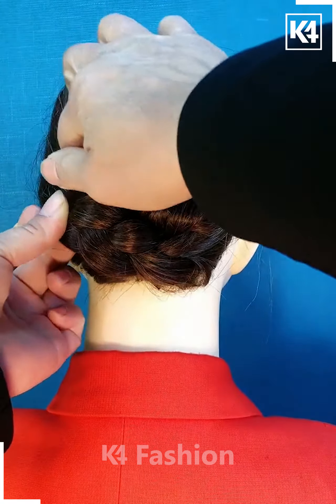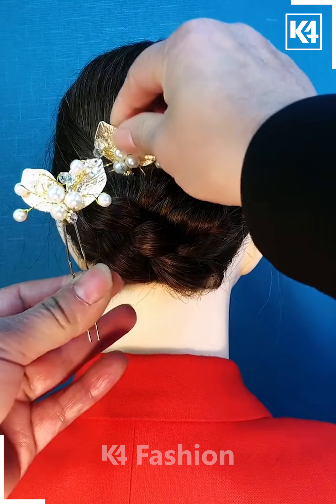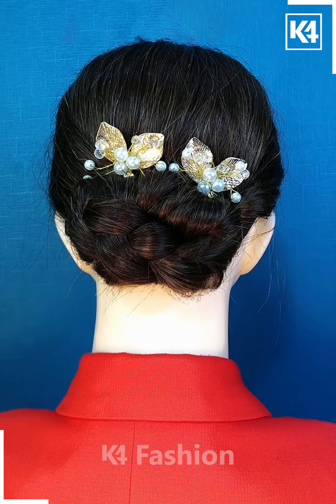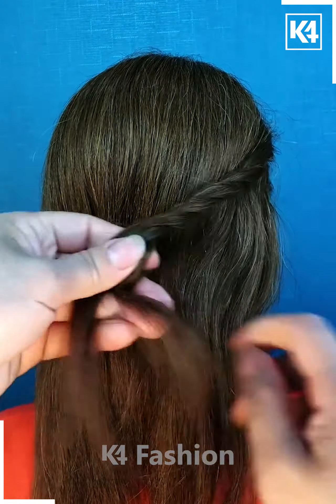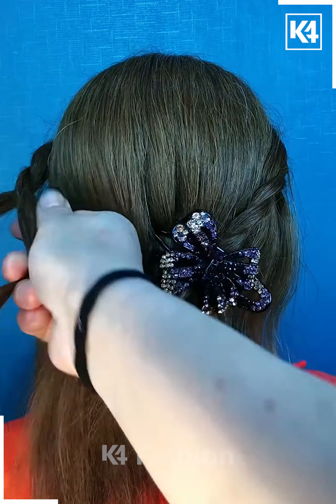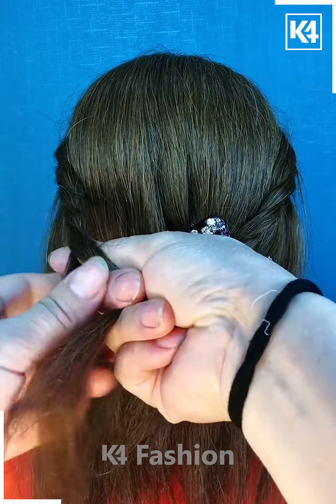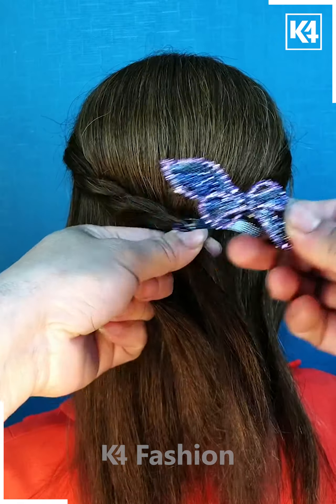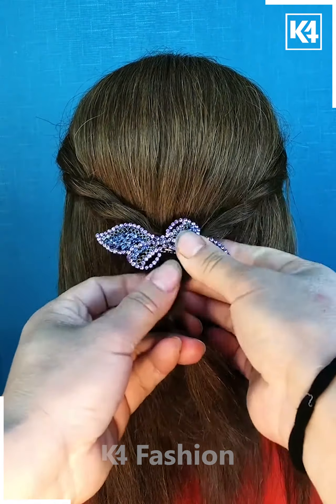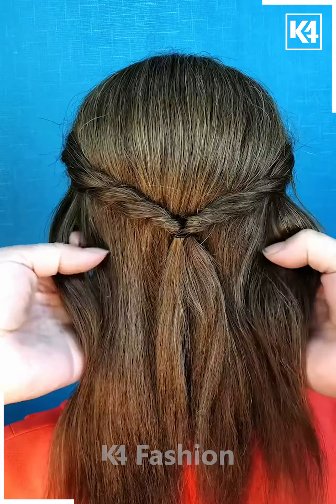The bobby pin can be as decorative as you want — it doesn't make any difference. Take your hair tight in the form of a ponytail. Then take this ponytail from the sides and keep tying rubber bands and back pins along with it, making plaits out of those two parts. Then insert those two parts together with a bobby pin.